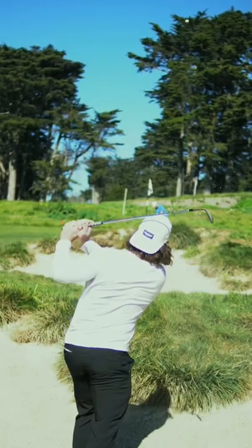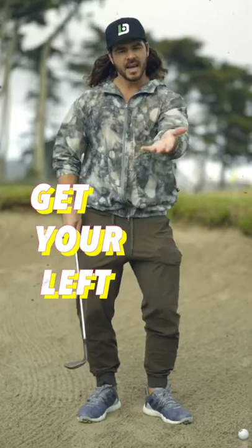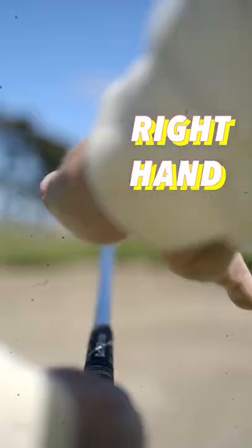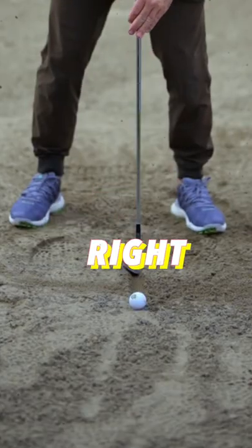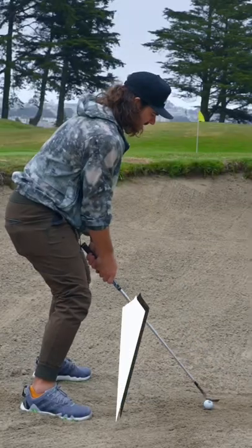If you wanna hit the High Bunker Shot, get your left hand under, right hand on top. Open up the club face, put the ball in the right place, bump left, aim straight.